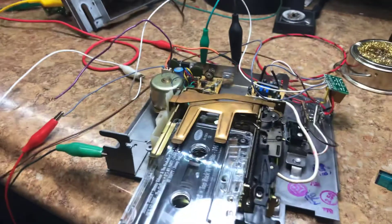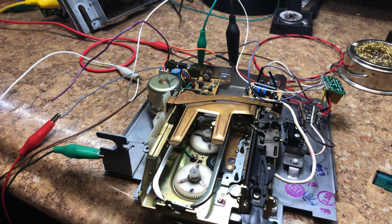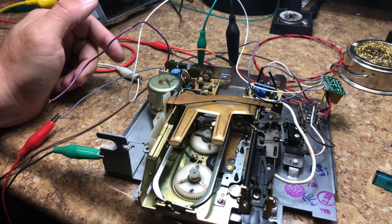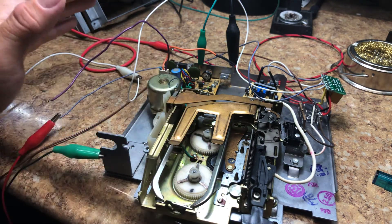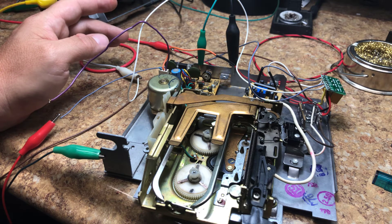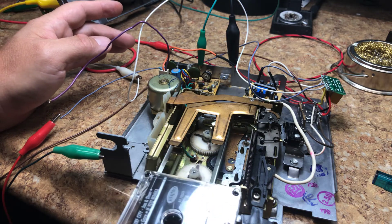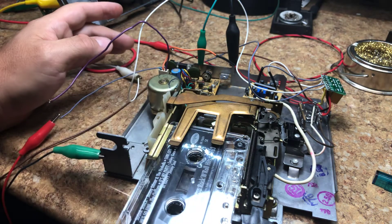The cassette player itself was pretty dirty on the inside — a well-used cassette player. We managed to get it all cleaned up and it's working fairly well right now. If you have brand new cassettes you're better off using those. We had a couple of used cassettes for testing and they weren't playing really well due to the wear on the cassette player itself.